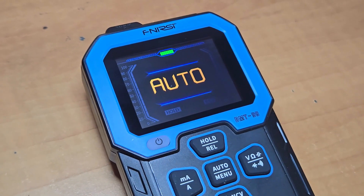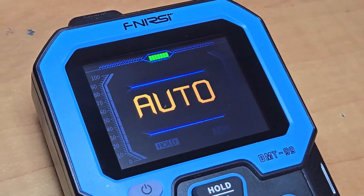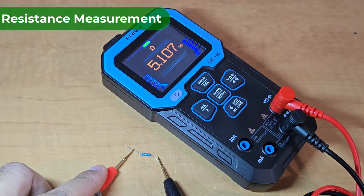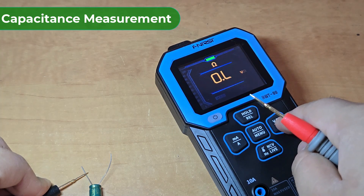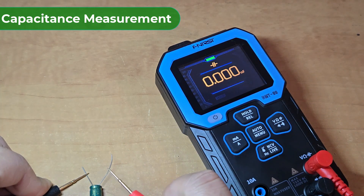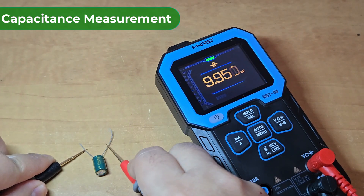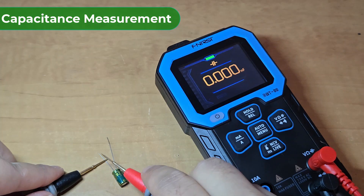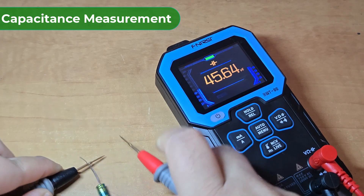Now let's have a look at practical uses. Currently, the multimeter is set to auto mode. Let's test this resistor value — it shows 5.1kΩ, which is correct. I have a few capacitors here. To measure capacitance, press this button and switch to capacitance measure mode. As you can see, the capacitance value is measured. I will check it with another capacitor, and yes, the value is updated correctly.